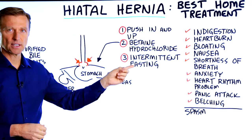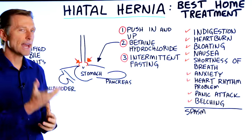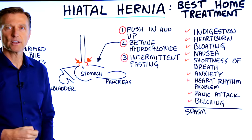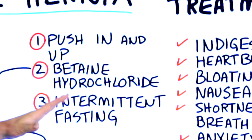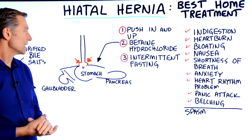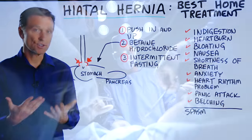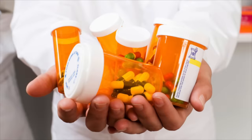Intermittent fasting is also going to be very beneficial. If you're eating a lot of snacks, overeating, or eating frequently, food doesn't get through this area too well and can back up and cause a lot of problems. So the combination of these three things — the technique, dietary correction, and intermittent fasting — is going to be very beneficial to actually resolving this. Even if you had to do this technique three times a day, that's better than having surgery, which is the alternative, or getting on medications.